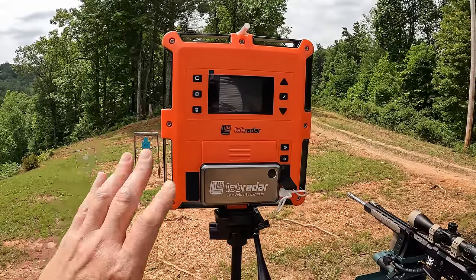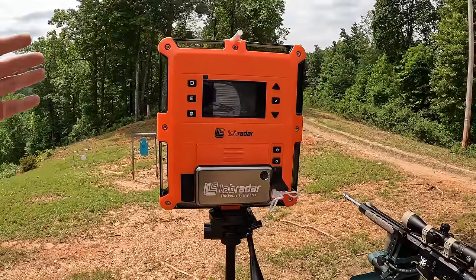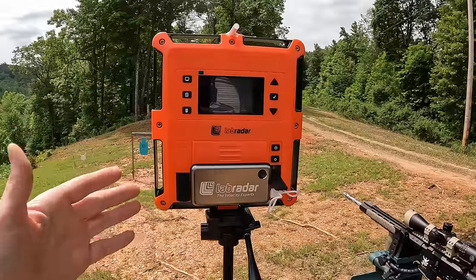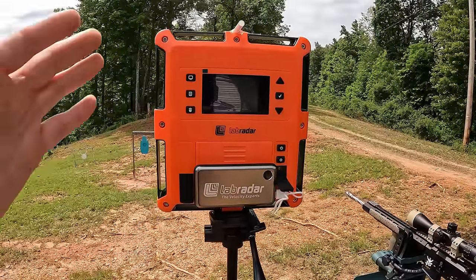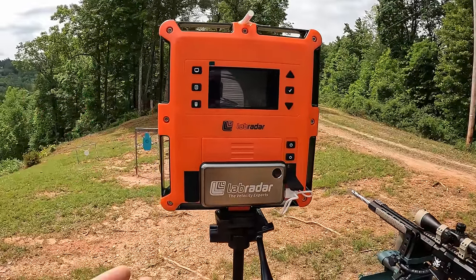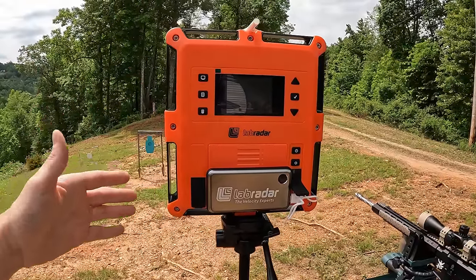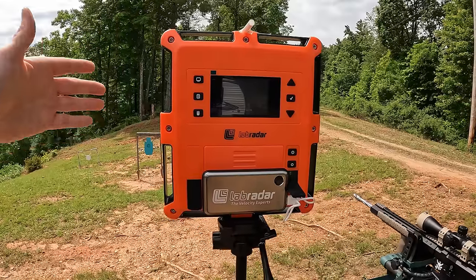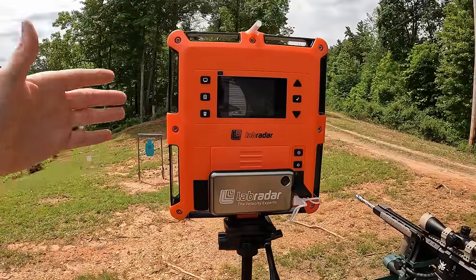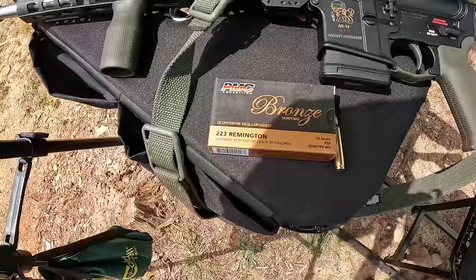This Lab Radar is going to add a lot more data to the channel and make my life easier in some ways. It can't totally replace the optical chrono for things like shotshells, but I've done a few tests with FMJ and it's going to be really really nice especially for rifle tests. It gives us muzzle velocity and five more readings at different distances simultaneously — out to 100 yards — and it calculates the energy at every one of those distances.